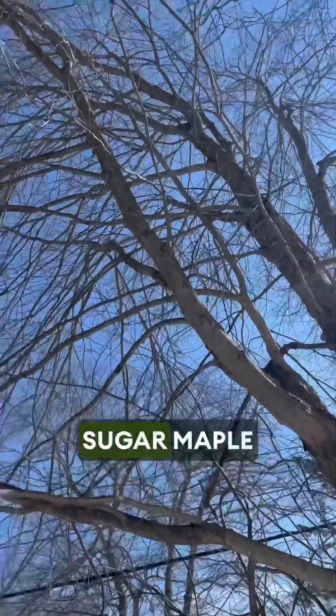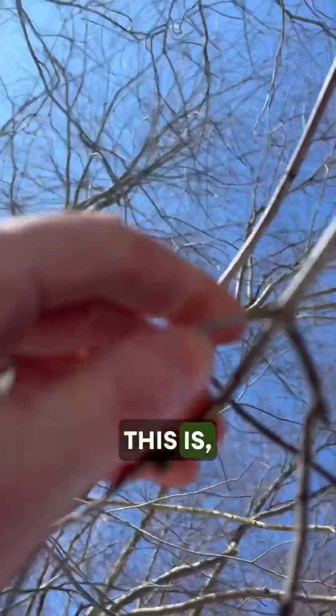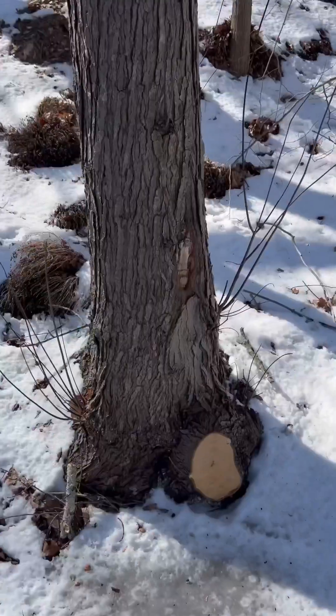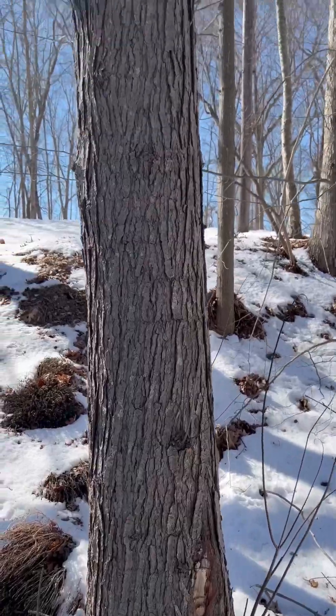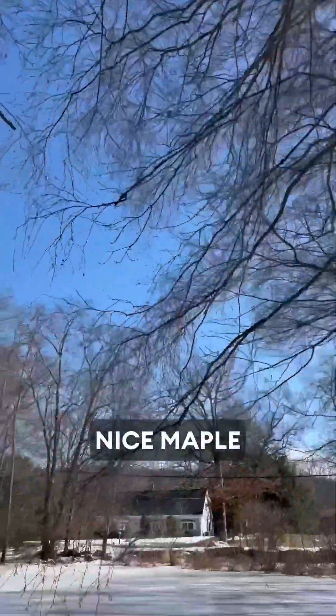This is a sugar maple as well, or at least a maple. You can see the branches are opposing each other — that's the typical sign. This is a nice maple too.